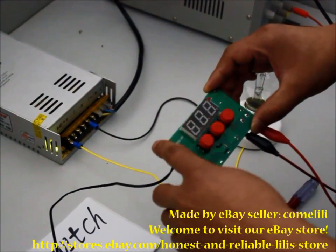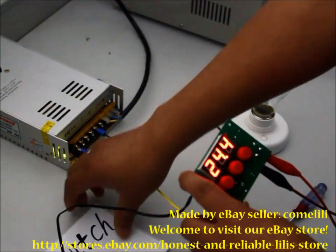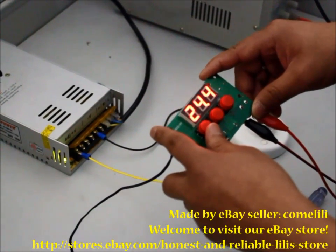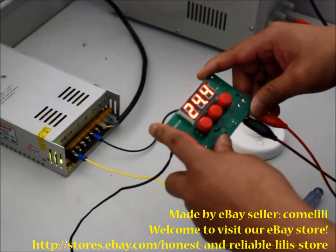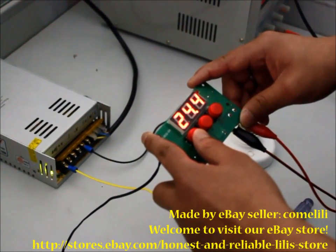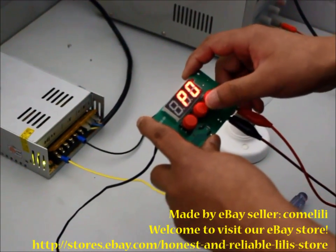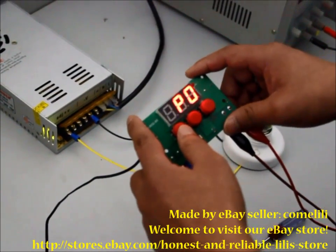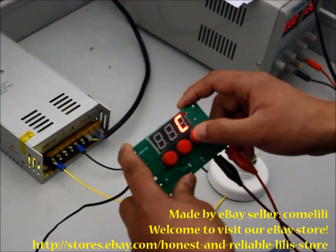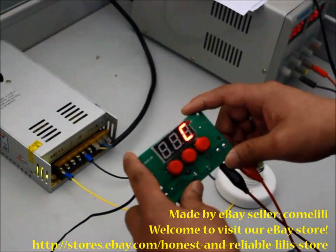For example, if you want to use this controller to control a freezer, you need to set the controller to the core function. Press the Set button for five seconds, then go to P0. Change between core and heat — we select C for core, to control a cooling device.